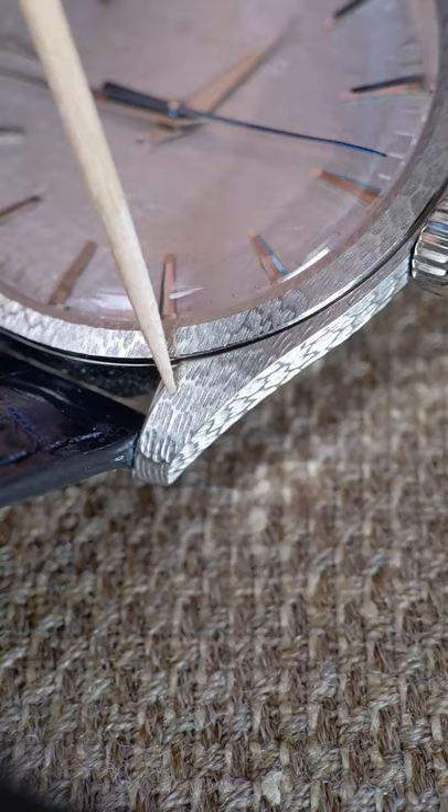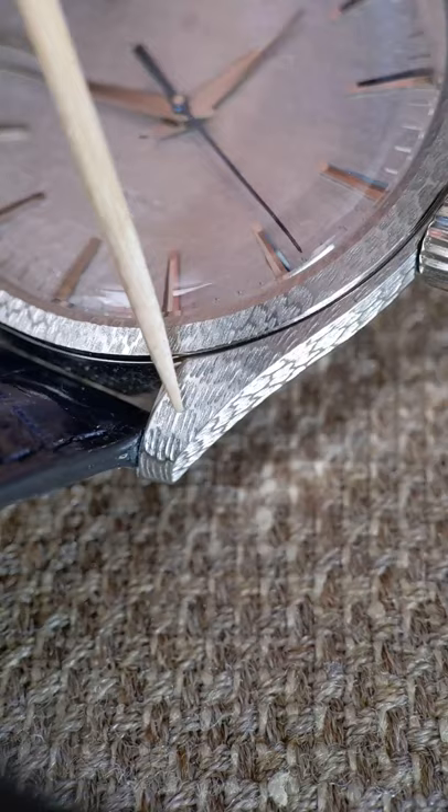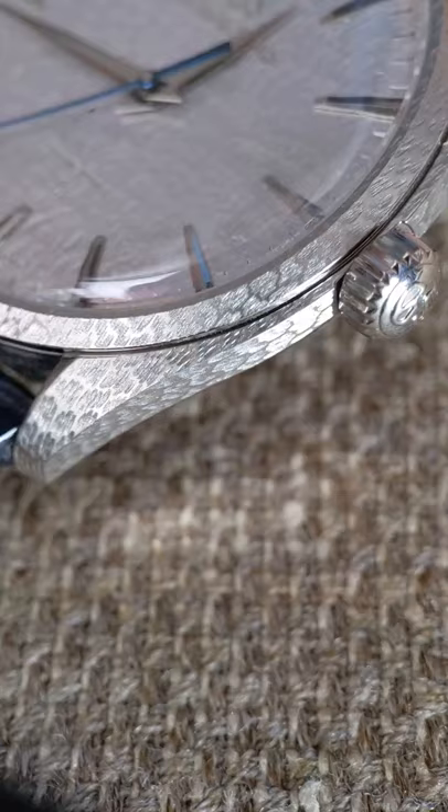You can see it pretty clearly here — these are very fine little engravings which they do using something like a dental drill: very small, very high speed. That's what gives it this beautiful texture. When you see this thing in photos it looks more like an orange peel — you don't get a sense of just how defined every single little line is.